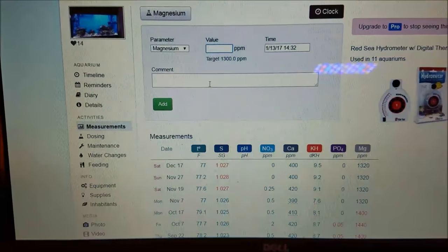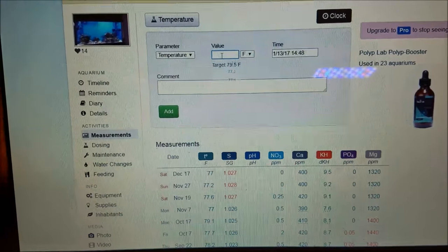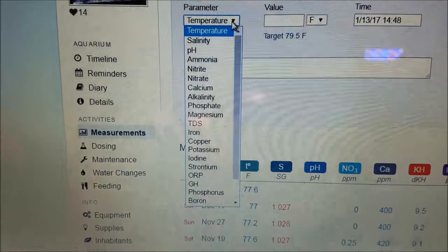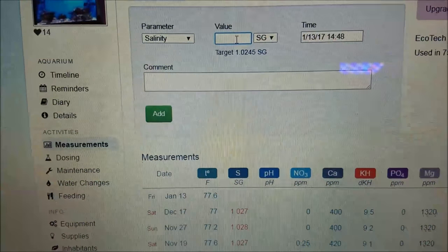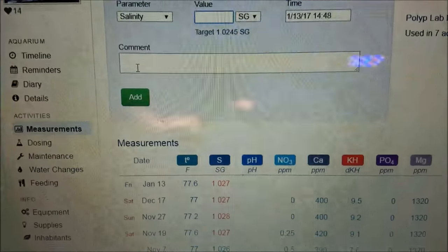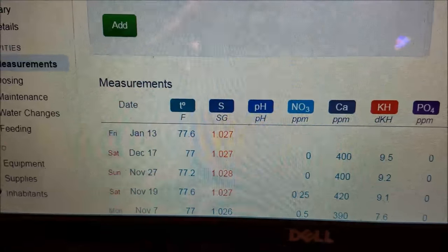Entering results is really simple. All you do is enter your temperature value and click add — now it'll go in the column right there. For salinity, today's reading was 1.027, which is a little high, so I know I need to tone that down. You can see I've been up to 1.028 — my last four tests have come in high, and I'll correct that with a water change.